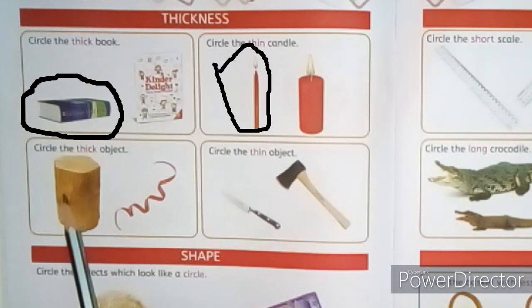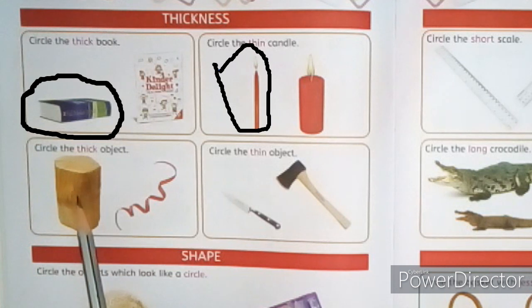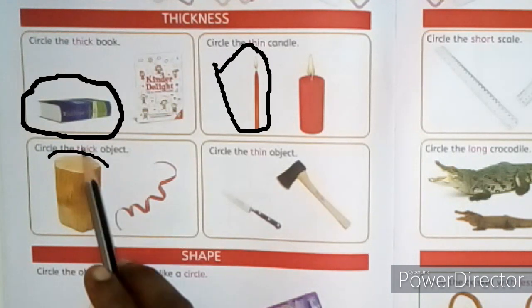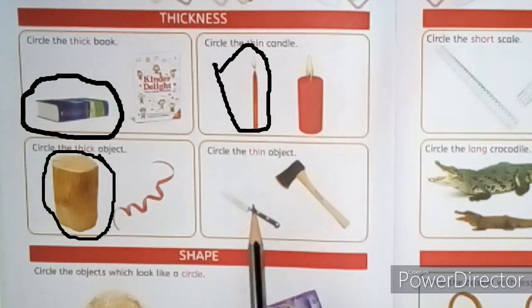Look at the third picture — a log and a ribbon. The log is thick and the ribbon is thin. Which one is thick? The log is thick. The question is: circle the thick object. So draw a circle around it like this.